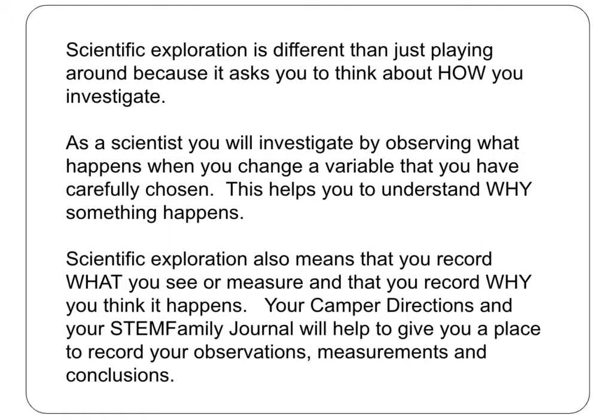In our first experiment, we will use a simple spinner device to observe how centripetal forces work differently on different objects. In the second experiment, we will build a centripetal force generator that will help us to measure and compare the effect of centripetal force on different objects.